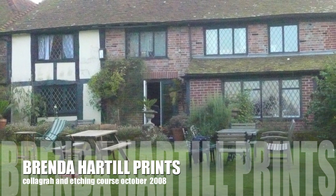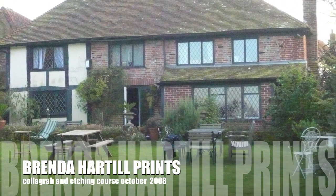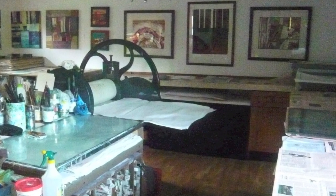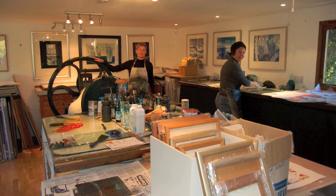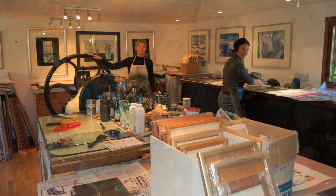Having moved from London to Unimore in Sussex four years ago, I decided that from time to time I would like to open up my studio and house to other like-minded printmakers. In October 2008, I ran an intensive eight-day workshop here with the help of my two printers, Dawn Cole and Nicola Jackson, and my husband Harold Mores.